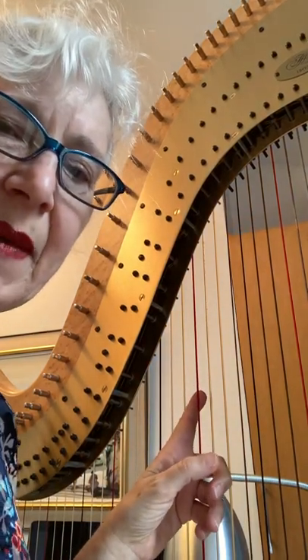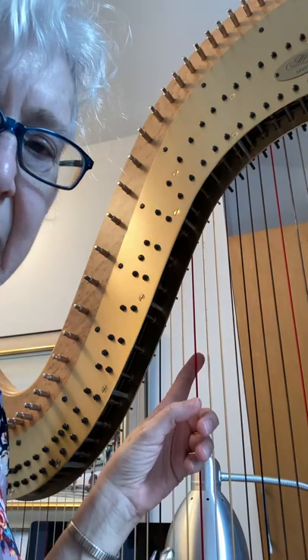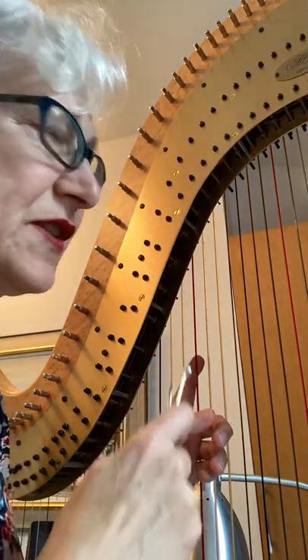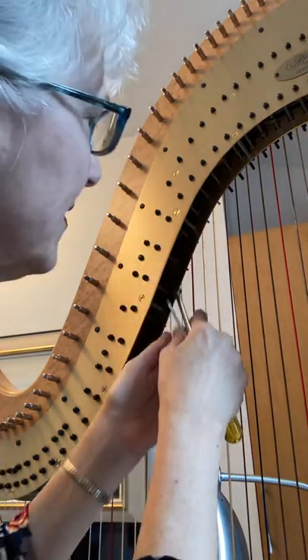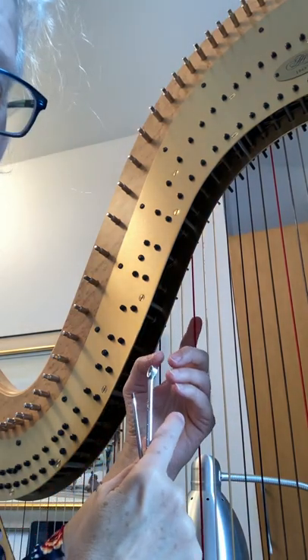Hi, this is a teaching video about how to adjust a backplate screw if you think you've got a little tiny hiss and it might be in the spring that's in here. Here's a string that might have a hiss on it, and I think it's in the natural disc.